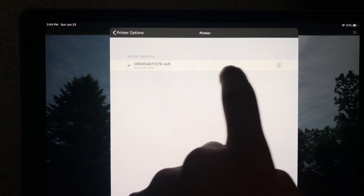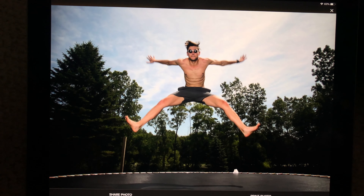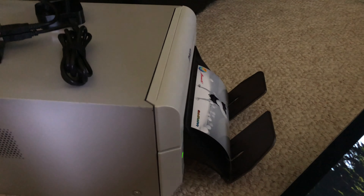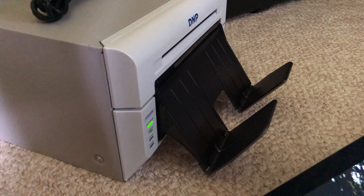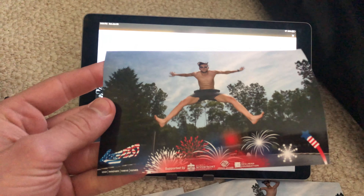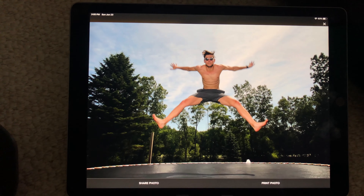There we go — I just showed the different printers but you'll see a preview. We're going to print, it'll say 'Sending to Printer,' and then 'Photo Sent to the Printer.' Super cool. And here we go — it's printing a test photo. And there we go, we've got our photo with our little watermark on there. You have to change that in the event settings, and we're good to go.